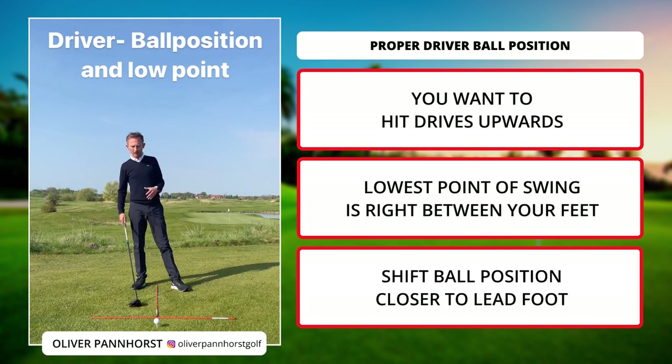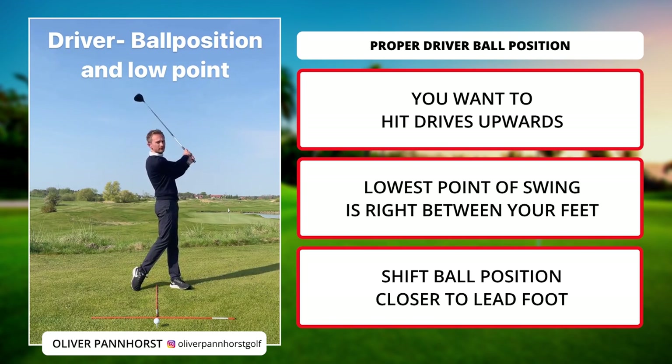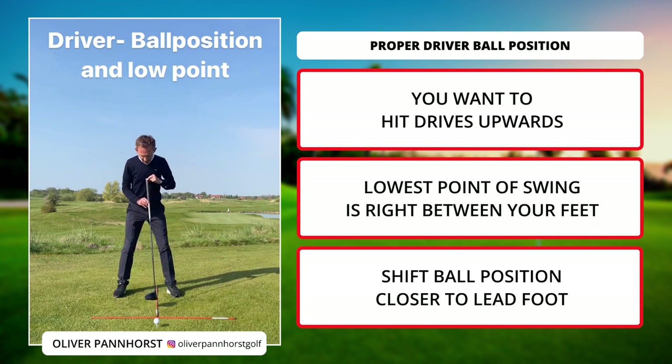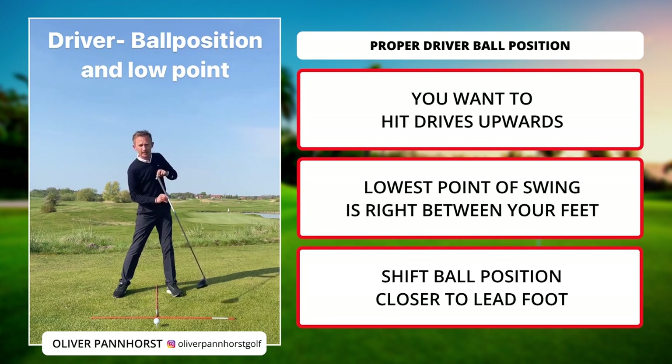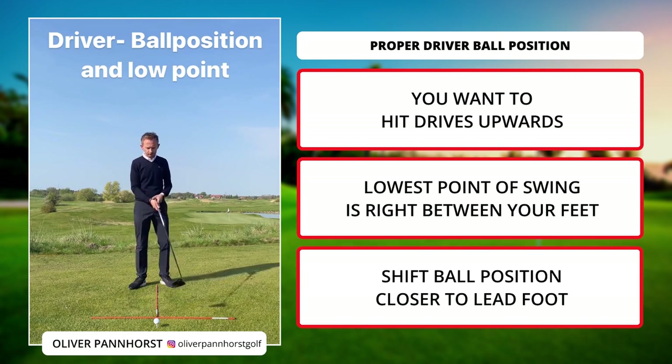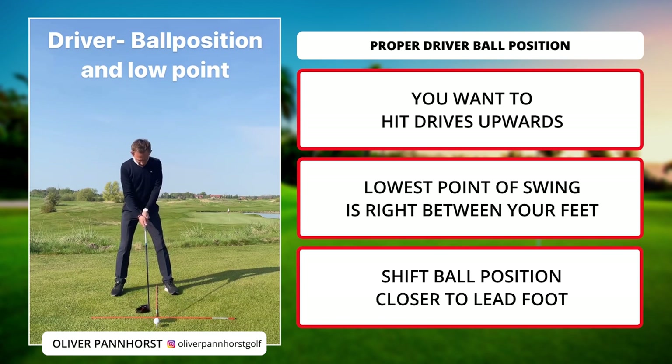If we're talking about drives, the only necessary thing is to hit it upwards. If you set up like an iron shot, think of a pendulum — the deepest point of your pendulum is right beneath your feet. If you want to hit it upwards, put the ball position more to the left foot, and from this position you can hit it on the way up, get a longer ball flight, a higher ball flight, and less spin. Just set it up to the left foot — neutral setup.